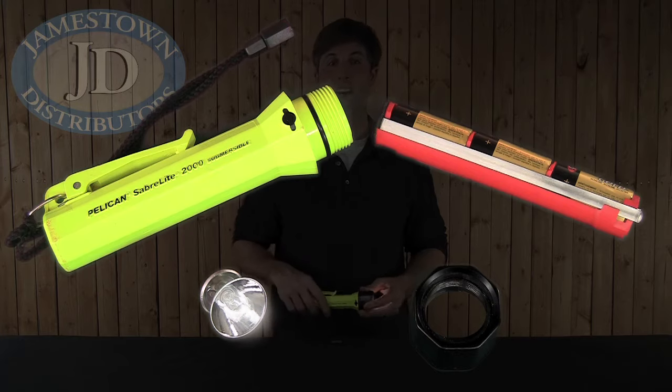Hi, I'm Mike Mills from Jamestown Distributors and this is the Pelican Super Saberlite 2000 Flashlight. The Saberlite is an incredibly bright, extra durable flashlight with a xenon bulb and a five-hour burn time.